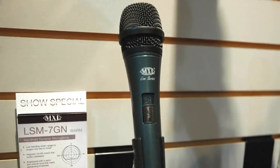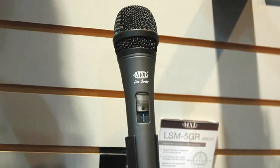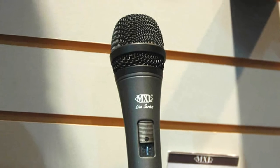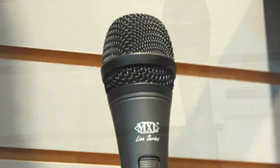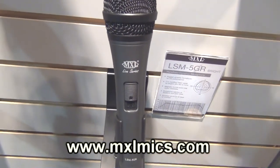The LSM7 comes in at a retail of $49.95, and the LSM5 at $39.95. You can see these and many more of our wonderful MXL Microphones at MXLMics.com. Thank you.